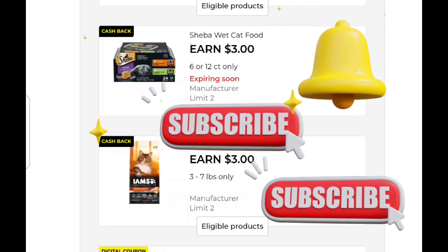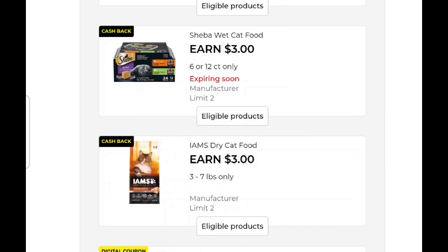Make sure your notifications say 'all.' That way you will not miss any deals, glitches, free stuff, or awesome information that we've got going on at Dollar General.